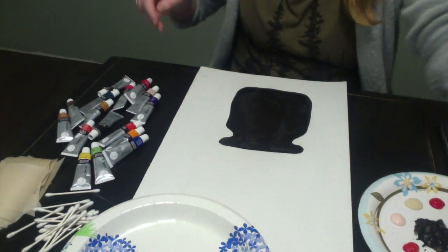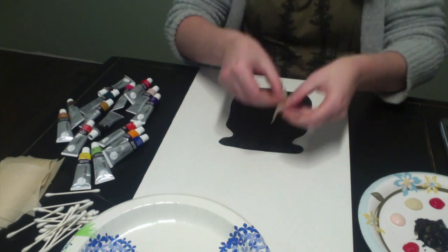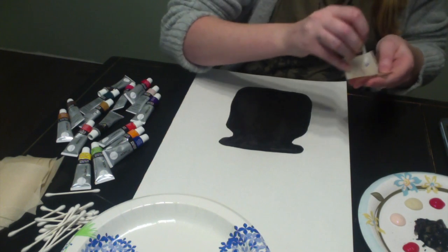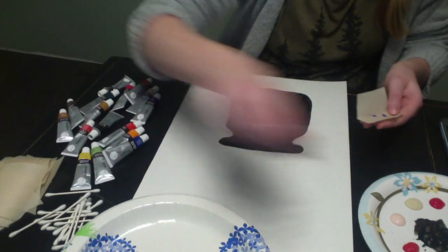Now that our vase is dry, we can use our pieces of paper. We fold them in half and we add some paint. You can do whatever you want — just add little dots to one side, because what we are going to do is squish them together and make a flower.